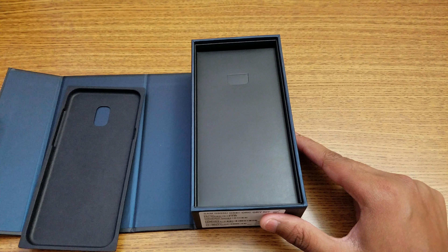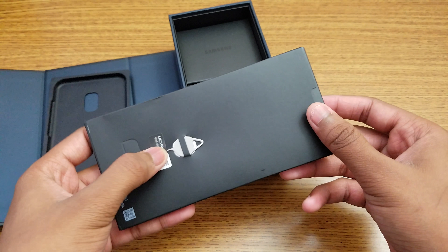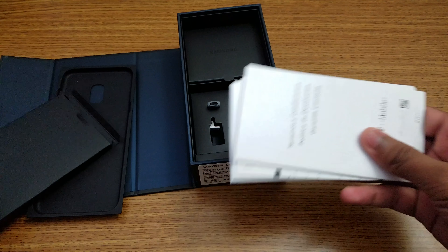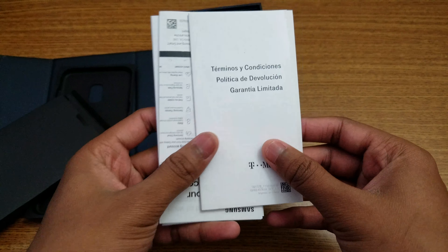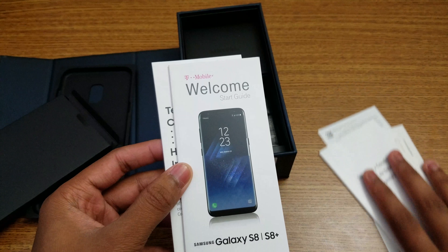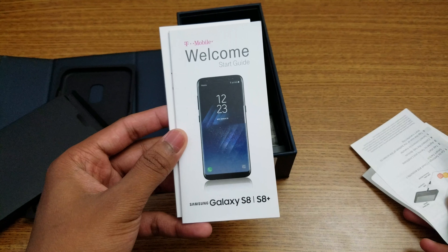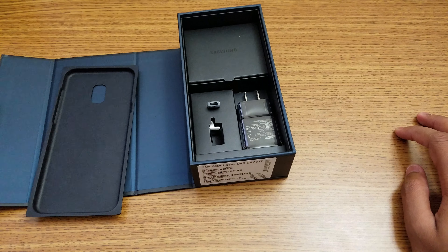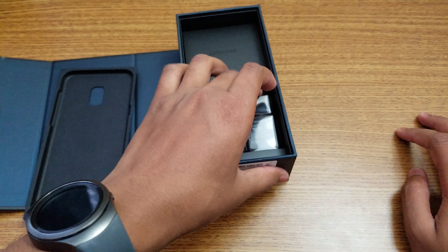We have the SIM card stuff — let me put this aside. We have a SIM card ejector tool. Let me check out the booklets. There's a quick start guide from Samsung and also from T-Mobile. Welcome to Samsung — this is the S8 Plus.